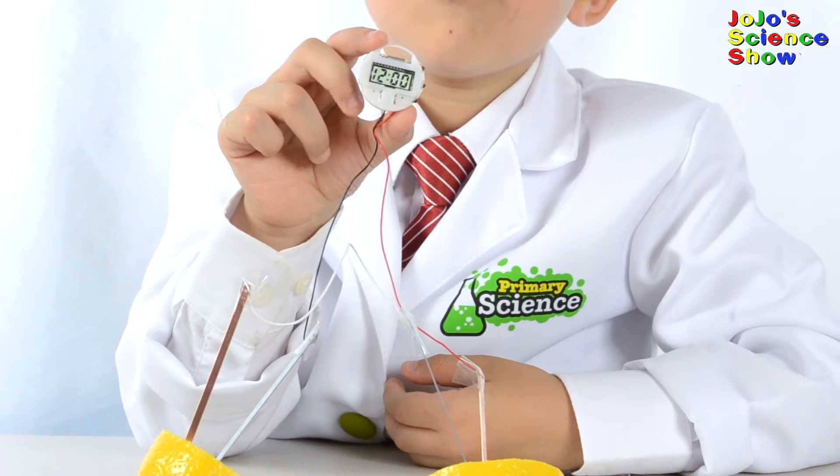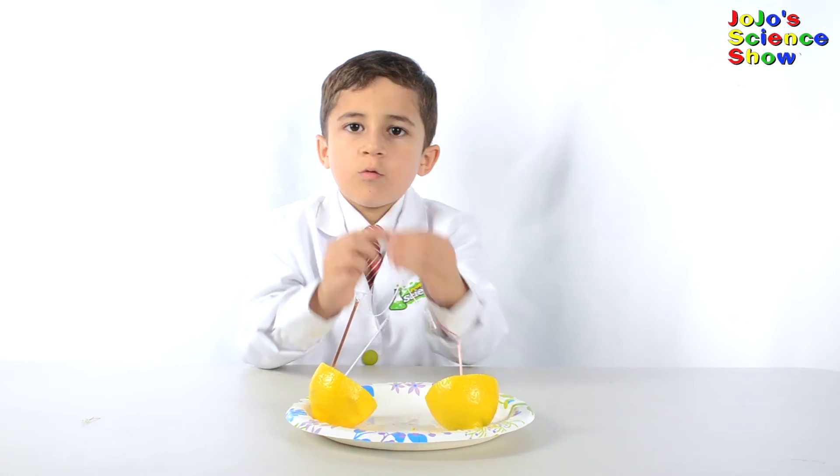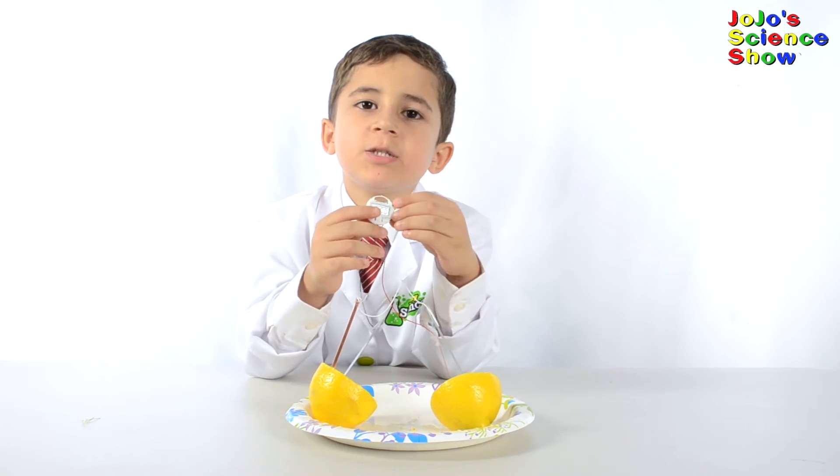Wow, look it's working! Just with the lemon! Wow, this is awesome! We just built a battery!